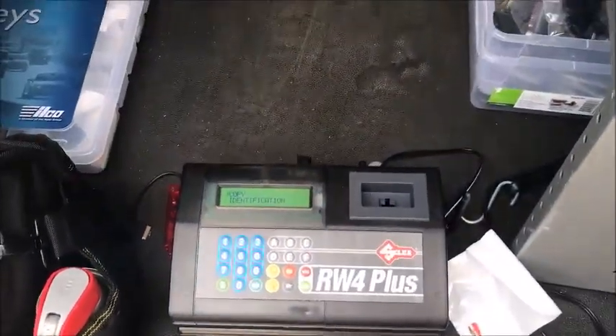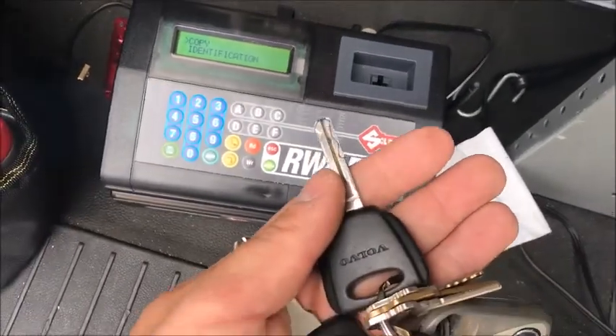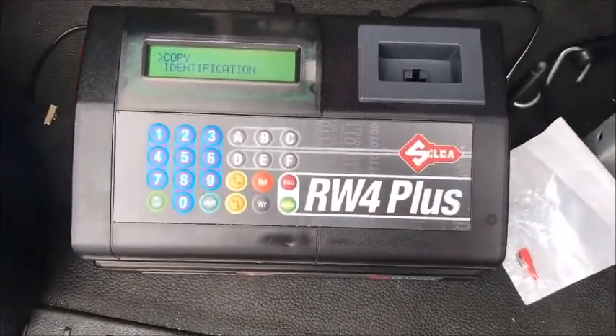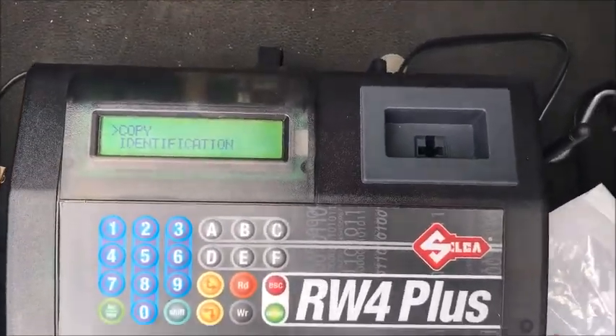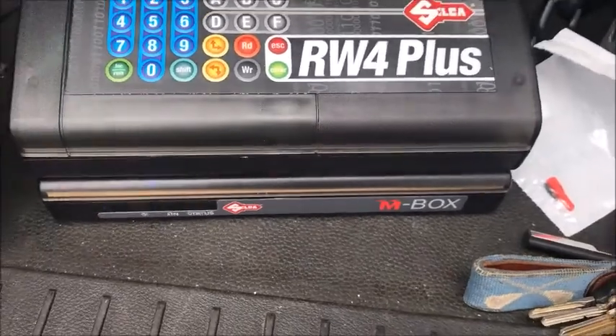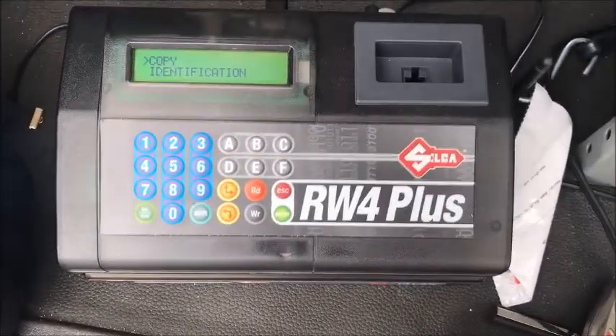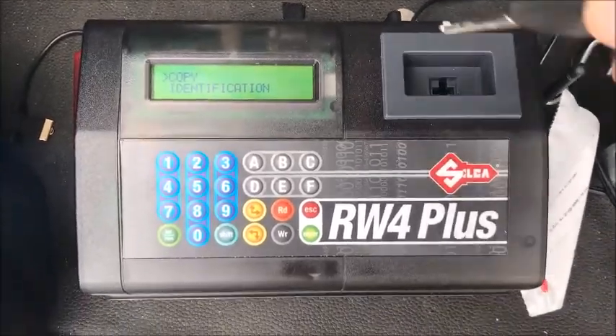Hey guys, Mike at Connecticut Autolock. We're going to be cloning a key for a 2005 Volvo XC90 48 chip. I figured we'd do a quick walkthrough on the RW4 with the M-Box. The M-Box does need an internet connection in order to decode and clone these keys, so we're going to go through how to do it now.